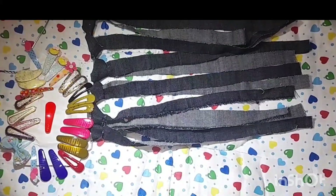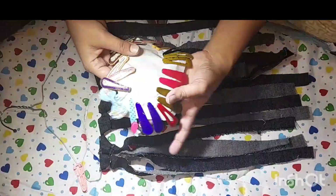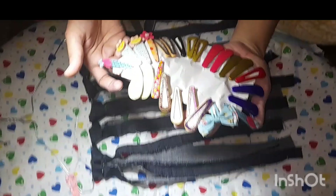One day before, Anaya arranged my drawer. I have arranged all the pins on the strips and put them in the same color.